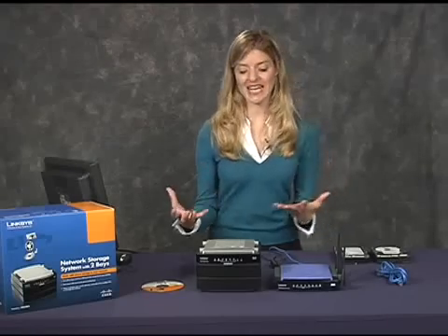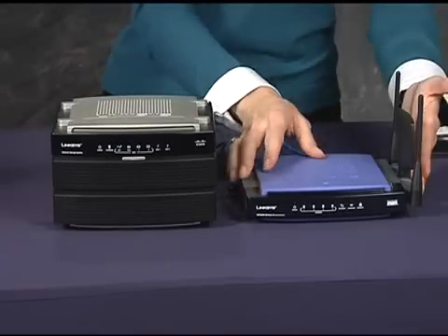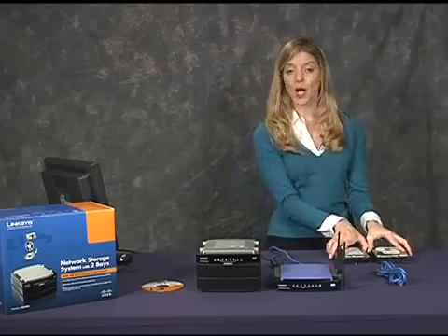For the installation, all I needed was a NAS 200 storage system, a router, and a couple of disk drives. This storage system doesn't come with pre-installed disk drives. I bought them separately so I could choose the amount of storage that's right for me.